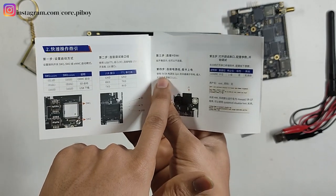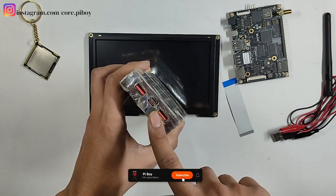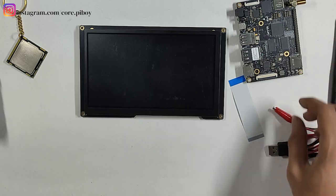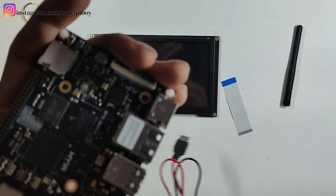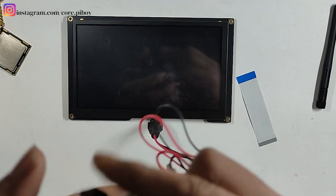Here it is 5V at 3A. It is supported on 5V. I am using a power bank here. This supports PD, so it is 5V at 3A. The red one is for positive, as you will know, and the black one is for negative. So I will identify which is negative and which is positive.